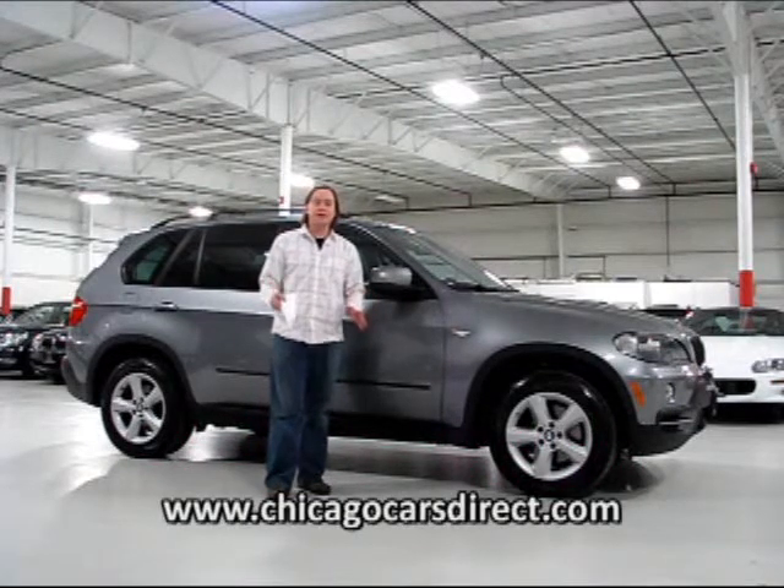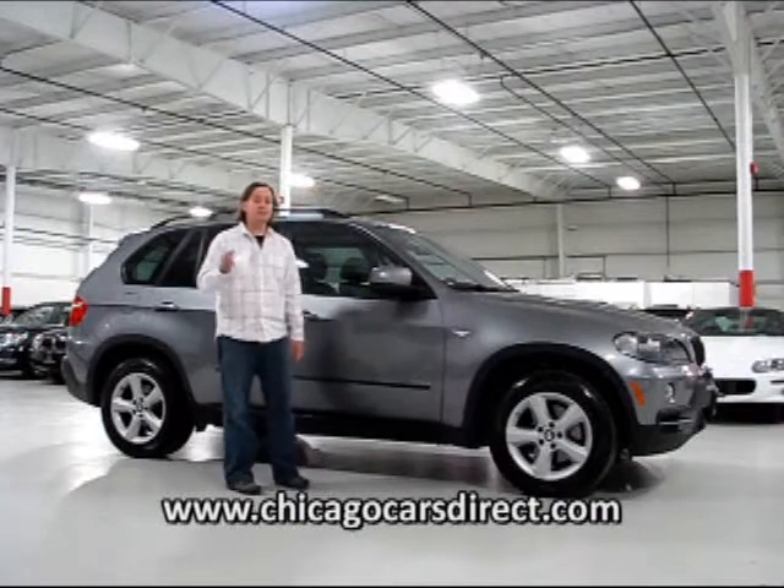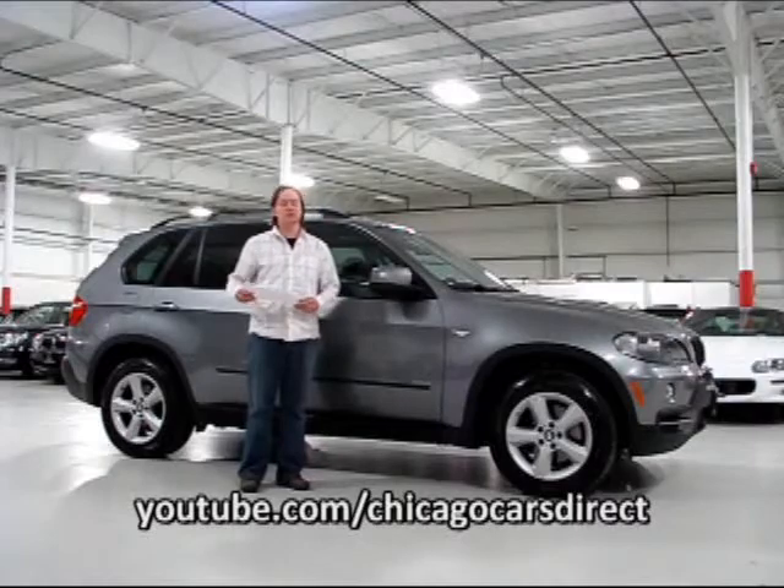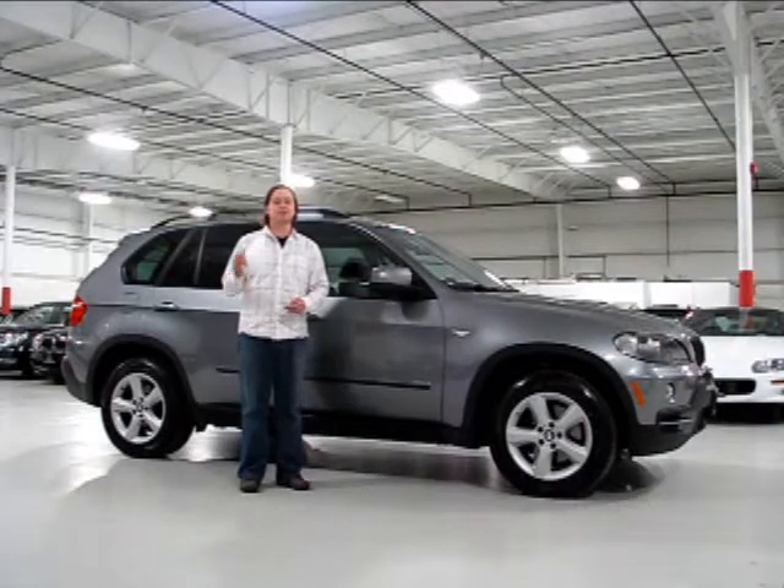Check us out online at chicagocarsdirect.com, where you'll find 60 pictures of this X5. Also check out our YouTube channel at youtube.com/chicagocarsdirect. Thanks for spending some time with us — we'll see you next time.